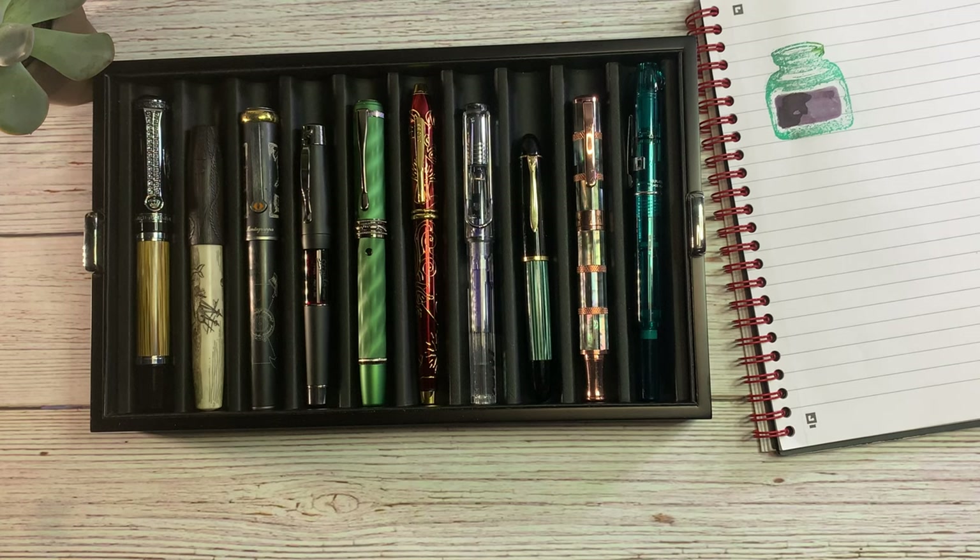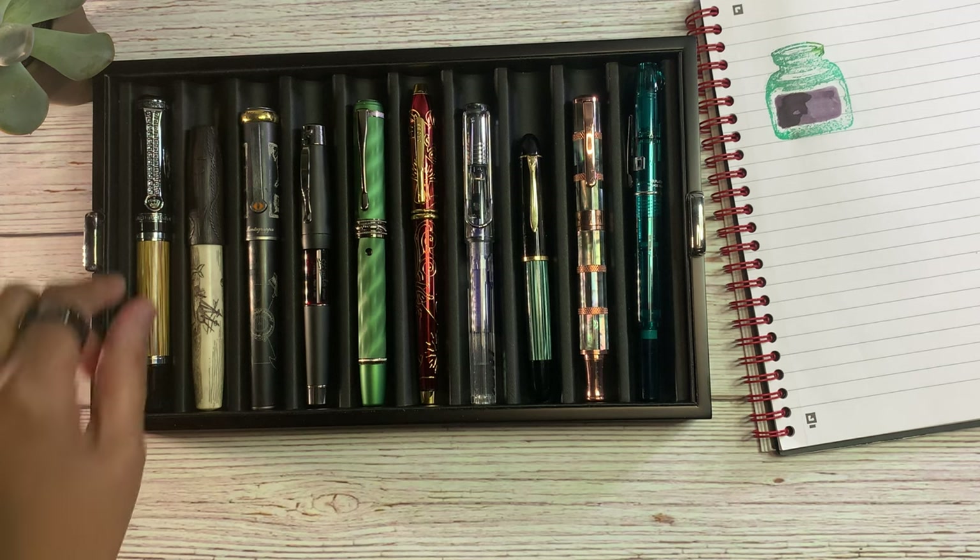Hello everyone and welcome to my November 2023 currently inked. I have 10 pens here. I do ink up more than 10 pens per month — I keep a lot of pens inked up at a time — but these are the 10 highlights, the 10 standouts for the month. Not all totally positive, but for the most part it's been a good month.